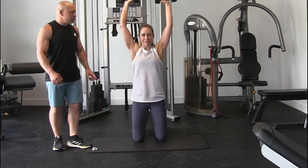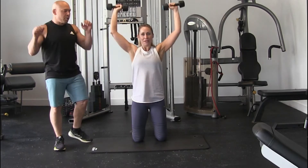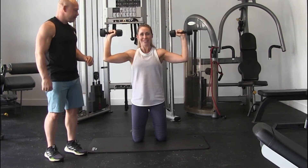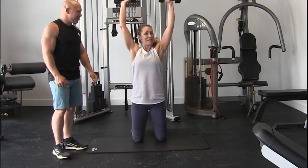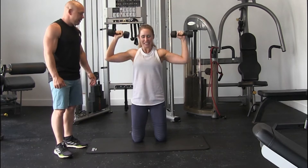So Bethany's doing 10 reps. Notice how she's going to go straight up — don't bring them together. Breathe out. The reason why we don't bring them together is because we don't want to really get a big neck. Big neck — don't bring them together. So she's going to do 10.